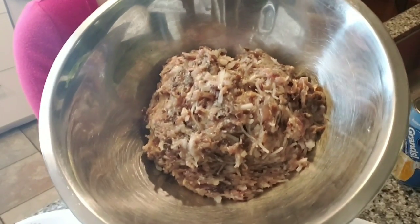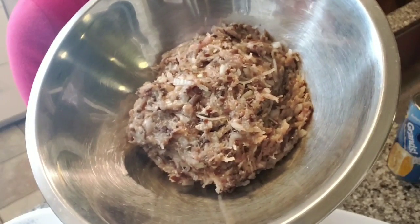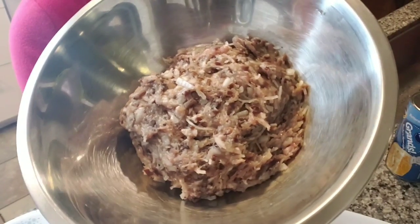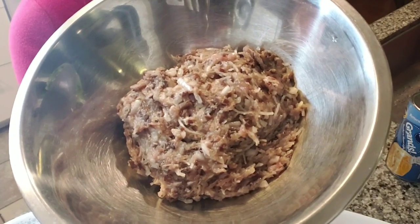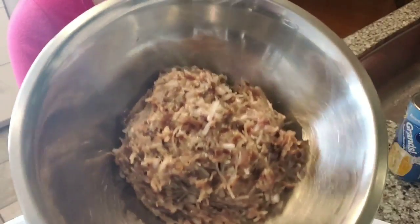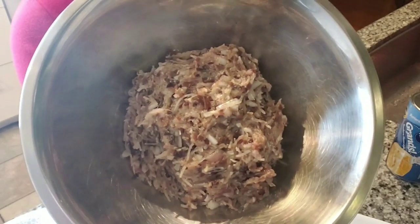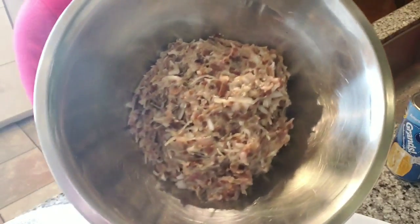What I have here is some ground pork stuffing, seasoned with winter mushrooms, bean thread vermicelli noodles, and onions. I will list all the ingredients below the video if you're interested, so just check below for the full list.